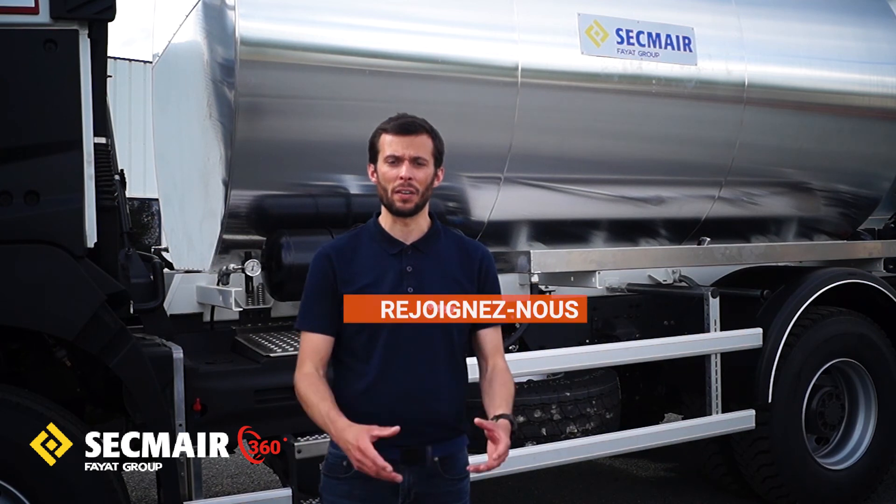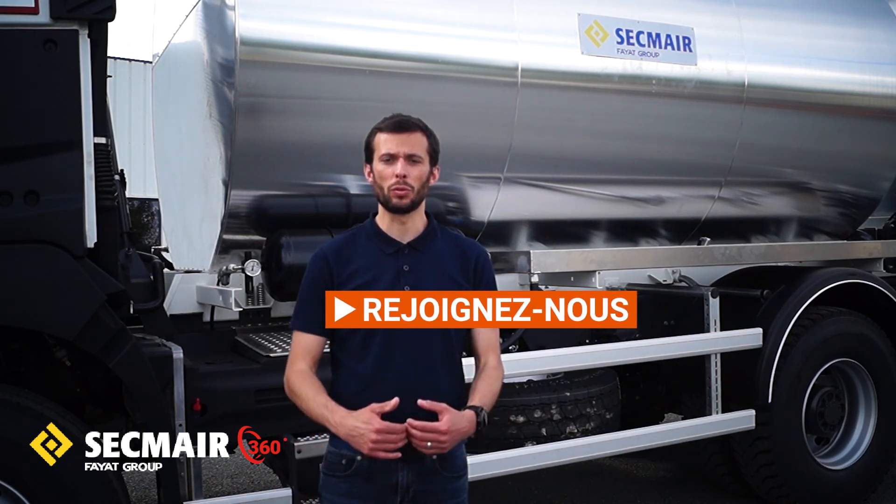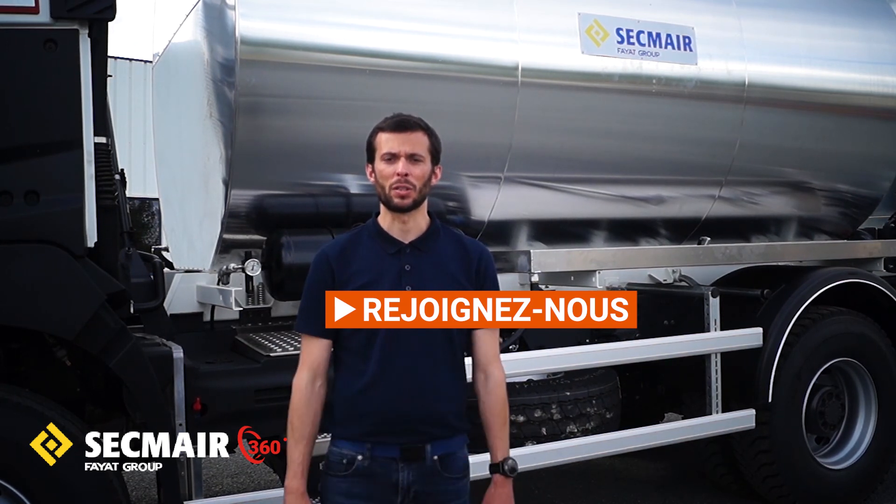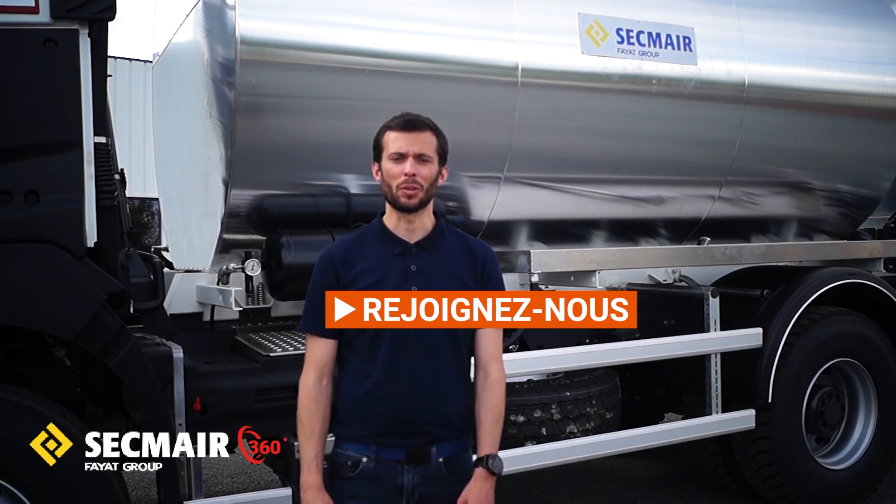J'espère que cette première vidéo produit vous a plu et qu'au travers de mes différentes explications, vous avez pu comprendre toutes les caractéristiques et les performances qu'on est capable de proposer sur ce type de répandeuse Eurosprayer, qui est vraiment un allié de choix pour les chantiers de couches d'accrochage, mais aussi d'enduit superficiel, dans des environnements exigeants et avec tout type de liant. Continuez de nous suivre sur nos différents réseaux sociaux et sites internet, parce qu'on va vous en réserver d'autres. À bientôt.